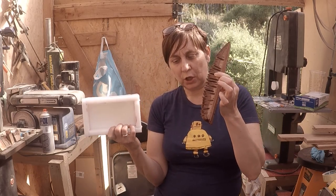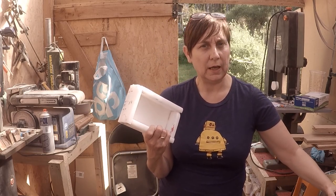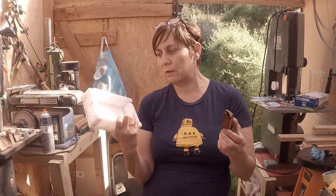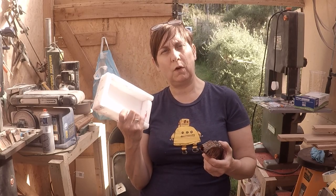The banksia pods I've never tried to turn before, so this is going to be a two-part video. The first part I'm going to show you my casting — getting them all cut up and we'll see what they look like. Then I'm going to do another video of me turning them, because I'm not sure how easy or hard the banksia pods are going to be to turn. The idea is to get these cast up today, and then there'll be a second video which will follow.